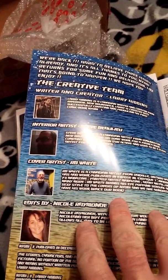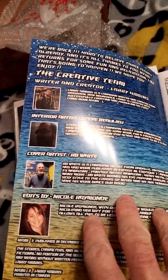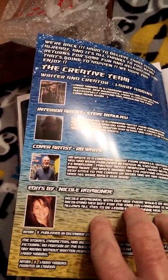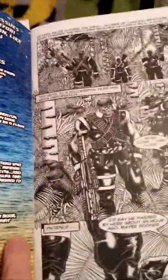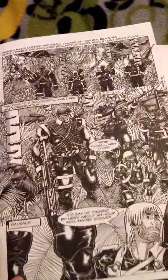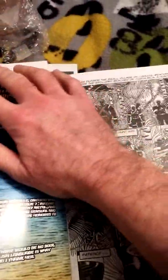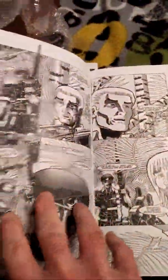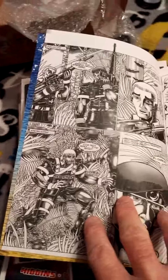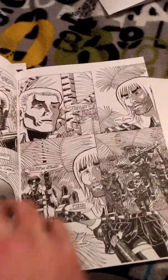Got another one here. X-Track's the other one. Got another one. Very cool. And there we go. Now that's a cool cover also. Can't go wrong, man, with RB White. And another one here, very cool.